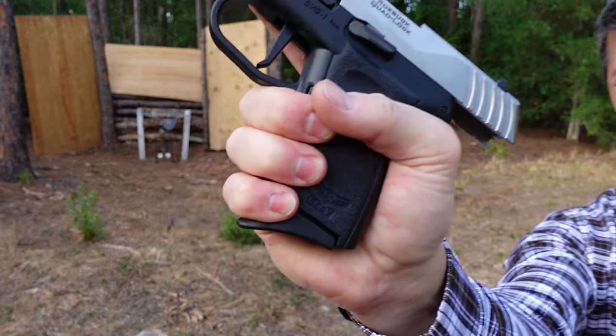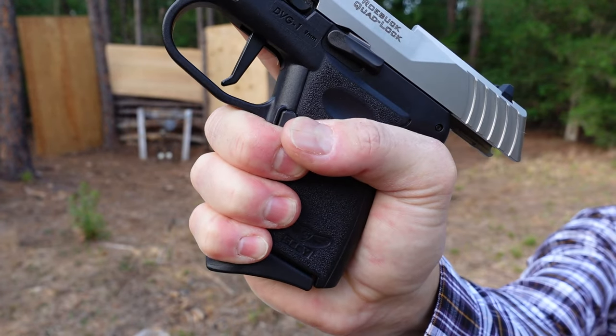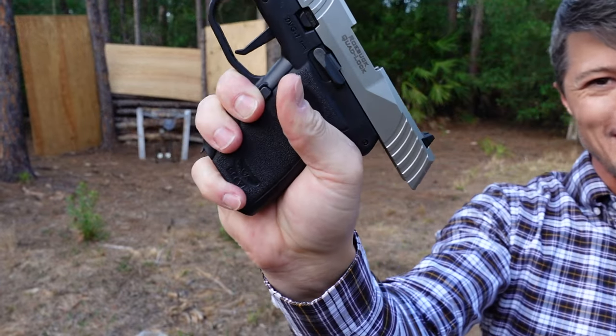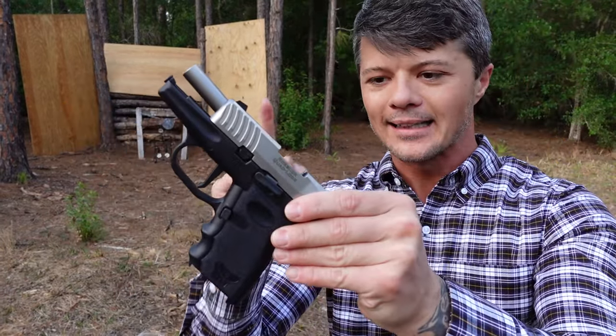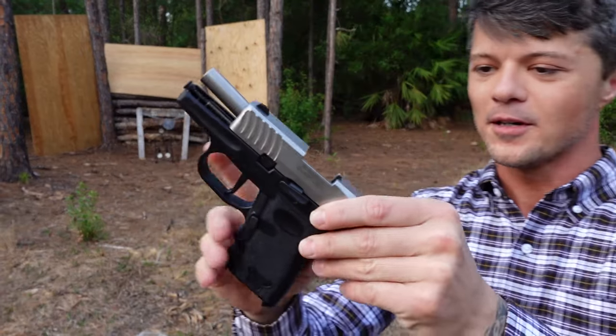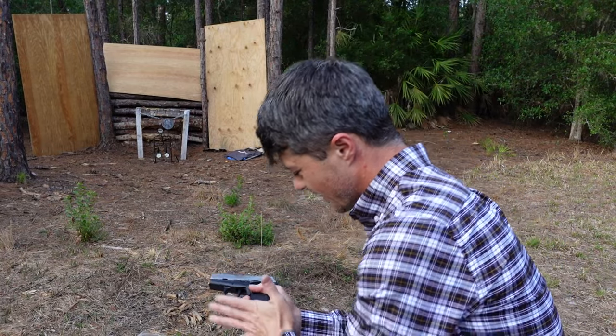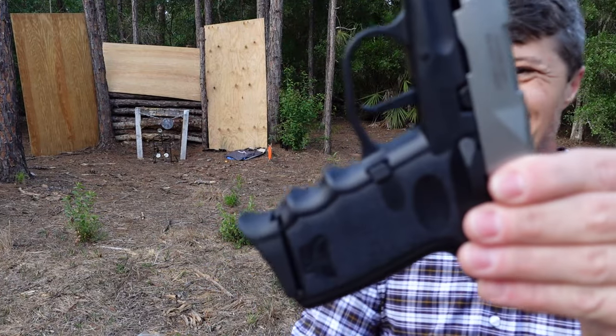My hands are not that big, but still, as you can see, I get just barely enough of the grip with the pinky extension. Without the pinky extension, you probably end up with your pinky hanging out, which is not a big deal. If that's how you feel better carrying, that's fine. You can always modify your grip just a little bit to accommodate the grip size. But I have to say a few things about this grip. Let me put the magazine back so we have the full impression.